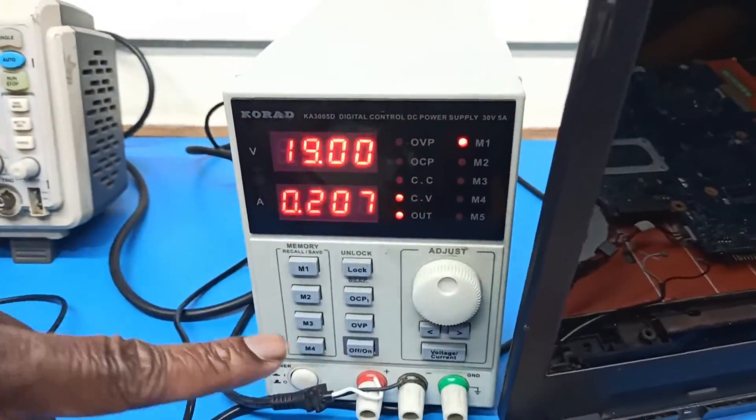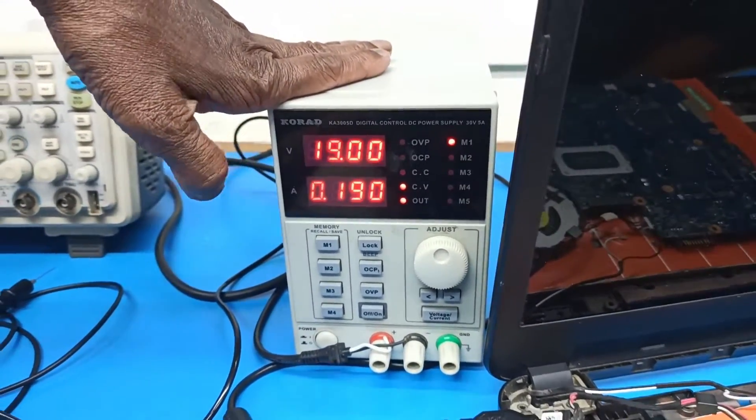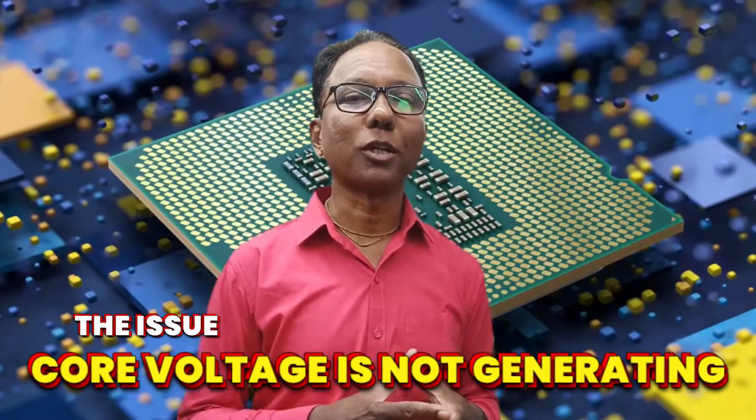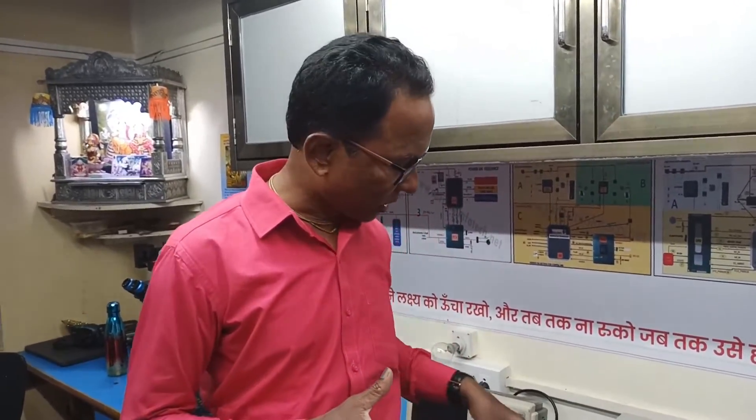The board is now turned on and you can see the current is showing around 189 to 190 milliampere. This is a third-generation motherboard and at 190 milliampere, that means the CPU core voltage is not generating. If the CPU core generates, the current will shoot above 700 milliampere, because there is also a graphics chip on this motherboard.